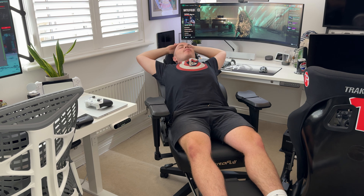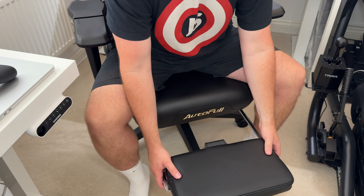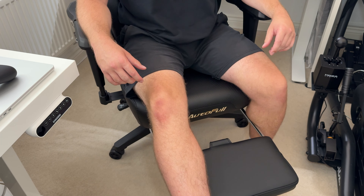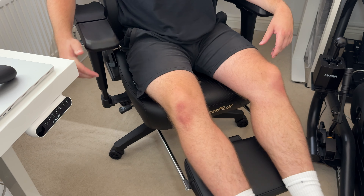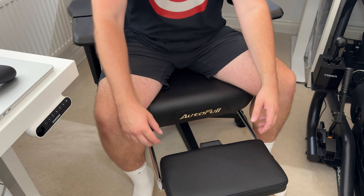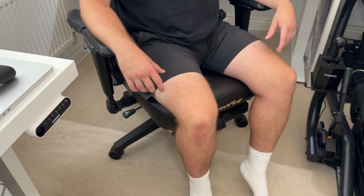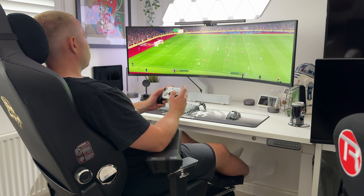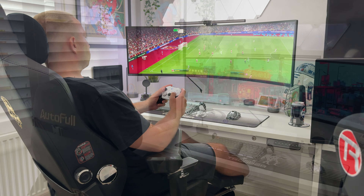Then there's the fold-out footrest. I love a good footrest and you don't realise how great they are until you actually have one. I use a standalone footrest on both my desk setups as I love having my feet slightly elevated whilst working or gaming, and the fold-out footrests are just fantastic for this. It tucks away nicely when not in use so it doesn't get in your way. I'm not sure of the weight limit on this, but it holds your legs just fine.